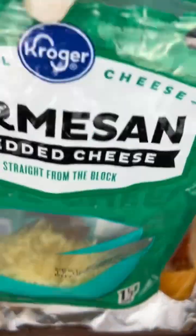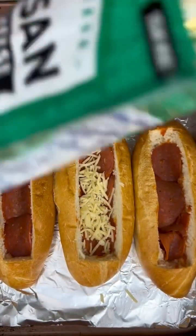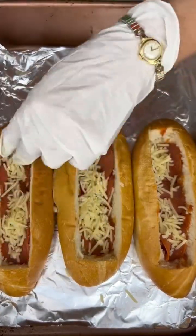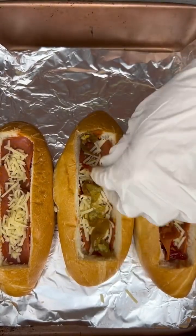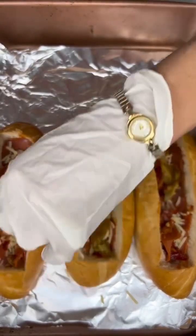I'm going to take a little bit of parmesan cheese and just sprinkle that right on top, and then I'm gonna add some diced up cherry peppers, which give it a little bit of spice, a little bit of tang, and a little bit more flavor than just the plain ingredients.